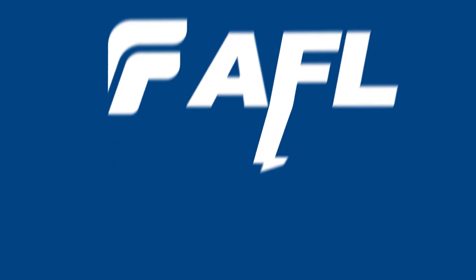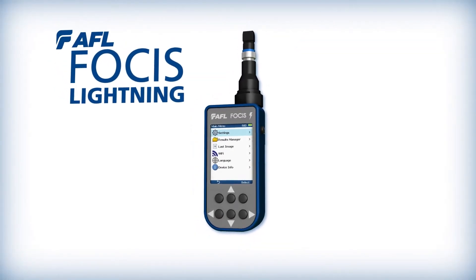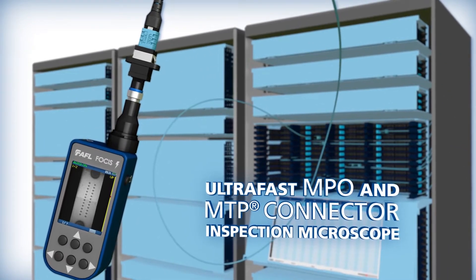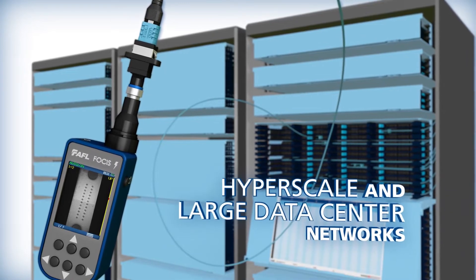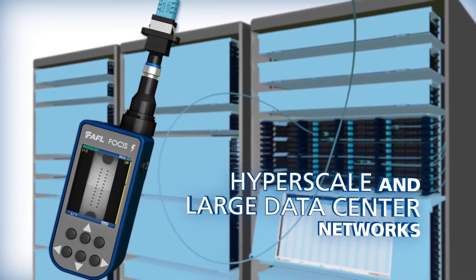AFL introduces the Focus Lightning Multifiber Connector Inspection System. Focus Lightning is an ultrafast MPO and MTP connector inspection microscope intended for hyperscale and other large data center optical network operations.